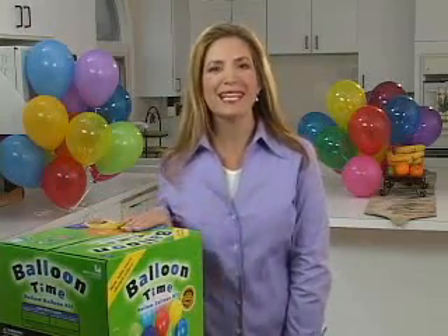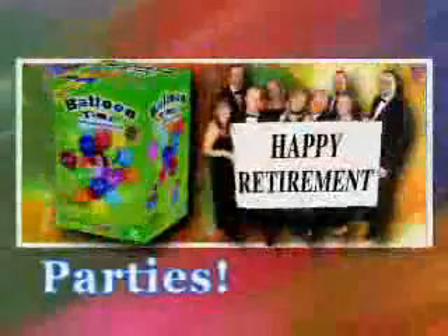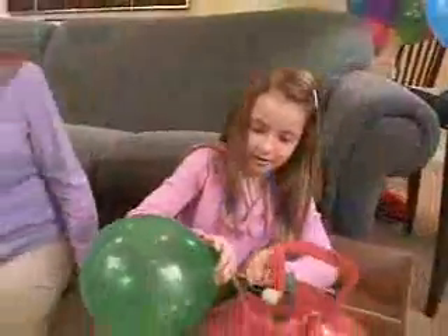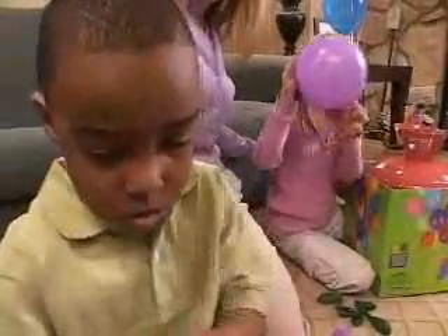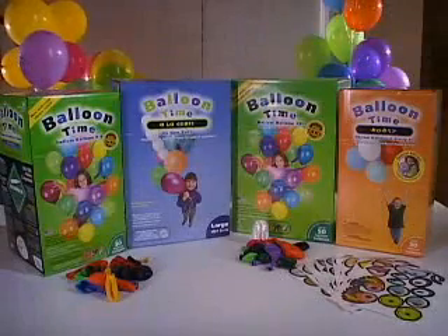Always have a BalloonTime Helium Balloon Kit on hand and you'll be ready for that next impromptu party. Whether you're decorating for birthday parties, graduations, bridal or baby showers, office parties, holiday parties, or just a rainy day, you will love how easy BalloonTime Helium Balloon Kits are to use. Our BalloonTime Kits allow you to create the magic of helium balloons anytime you want.